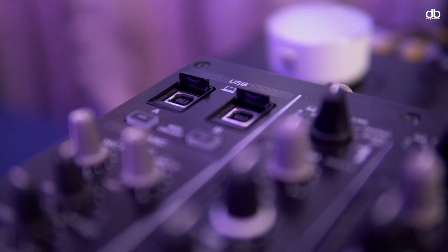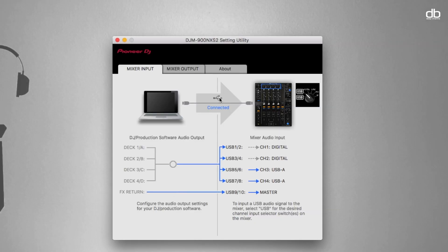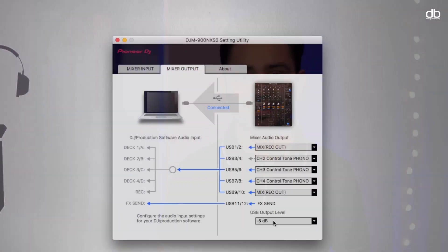Step 1 is connecting your mixer via USB cable to the computer and opening the driver settings utility. If you don't see this option, make sure the drivers are installed and restart your computer. Once you open the settings utility you will see your mixer is connected. You need to change two settings: first, go to the mixer output section and select 'Mix Record Out' in USB channel 1 and 2. Second, change the USB output level from minus 19 dB (which is the default) to minus 5 dB, to have enough headroom for your live streams without distorting the signal.